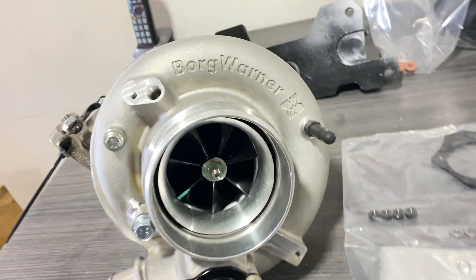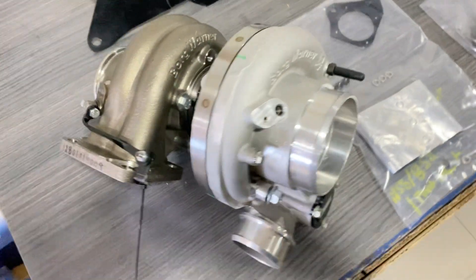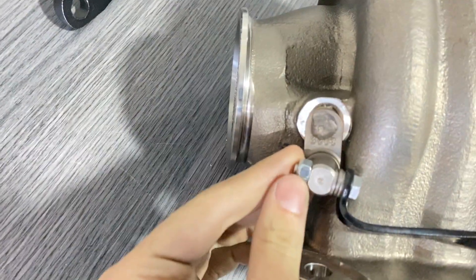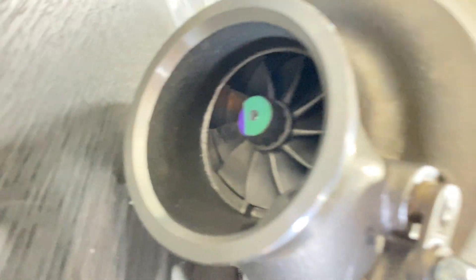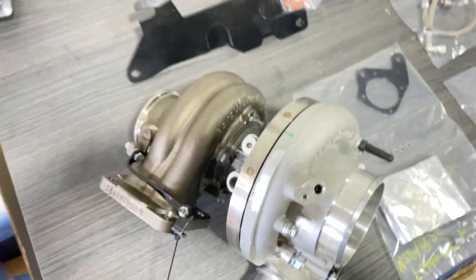It's a 74 millimeter turbo which uses an internal wastegate setup. As you can see, we have the EWG linkage over here. You have the turbine — 74 millimeter — as well as an 80 millimeter inducer.